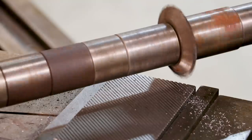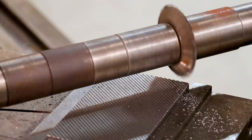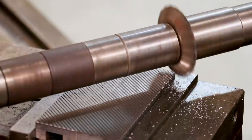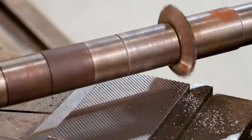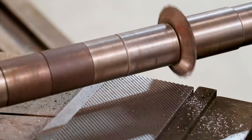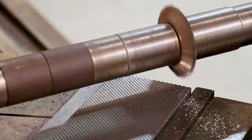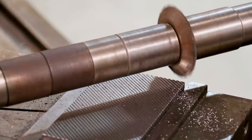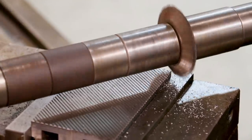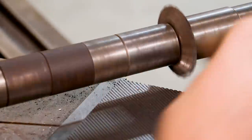I think one more pass here. I'm going to put it in there just to be on the safe side — go another 100 thou. It might catch the corner of that. It might have just barely kissed it. All right, I think that looks good.